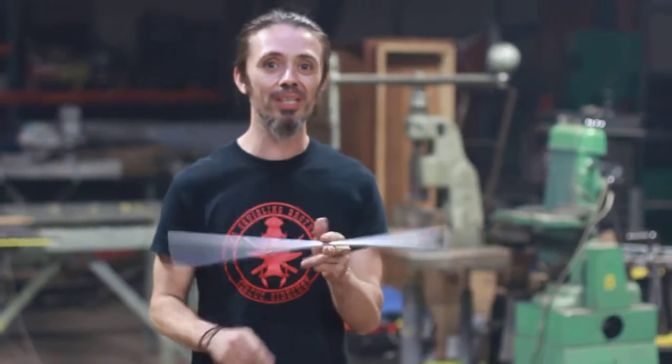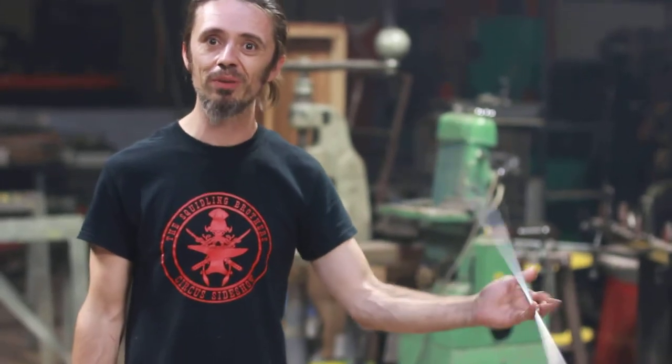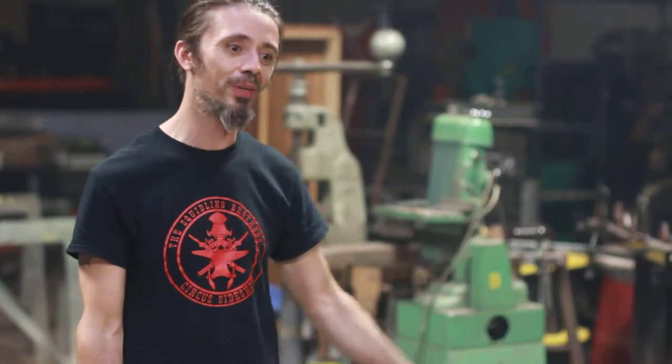Hey guys, welcome and thank you for coming to the Shae Flamewater and Terry Fields Fire Eating class. This is the safety review — Shae did the actual movement review.